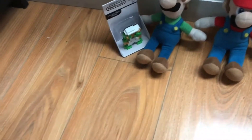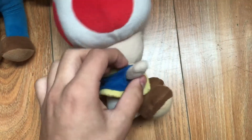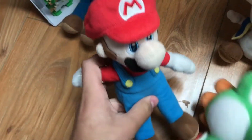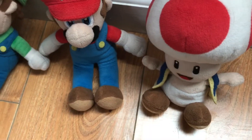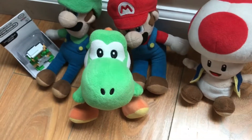Then we have Toad, a little annoying character from the Mario games. I took off his little shirt or jacket so you can take it off anytime. Next we have Yoshi. Toad came with all four of these — I got them on Amazon.